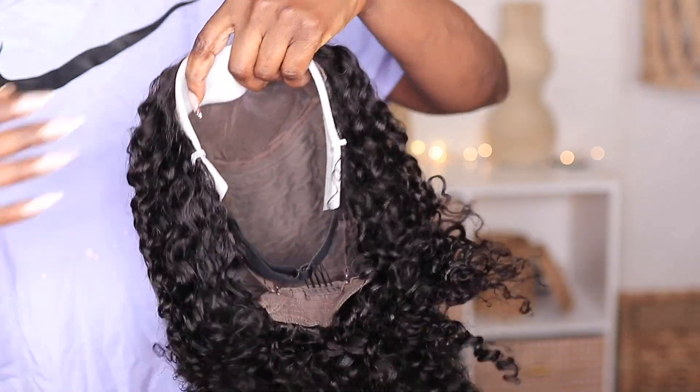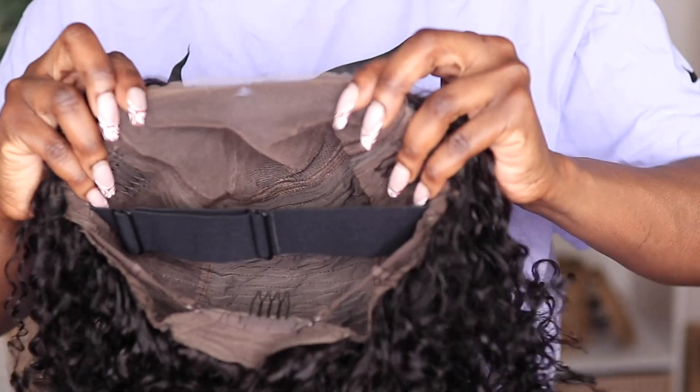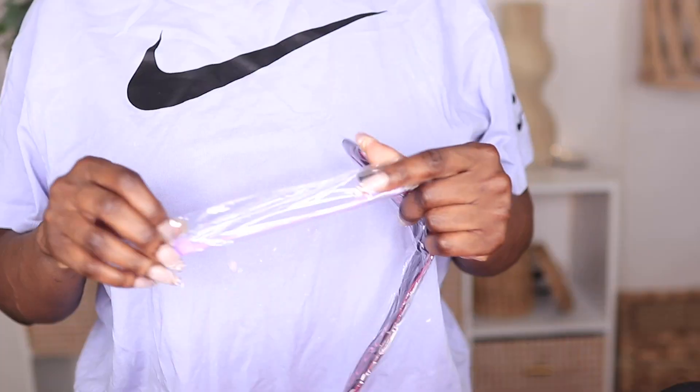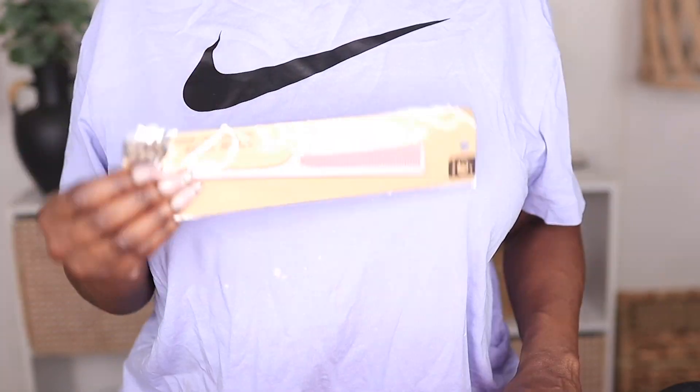First I'm gonna show all the things you'll receive in your package. Of course this is the unit and as you can see it comes pre-plucked, the knots are bleached, and this is a five by five lace. It is glueless, so it comes with an adjustable elastic band along with the other goodies I'm showing on the screen.